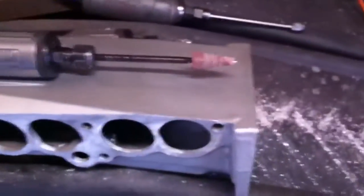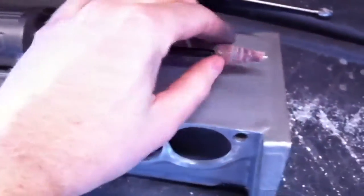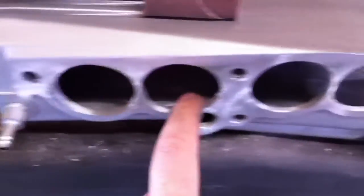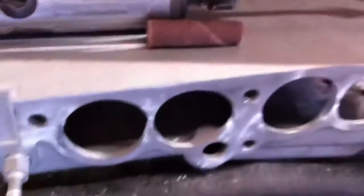After that I'll finish with another die grinder with a long six-inch mandrel and a cartridge roll. Here's an unused one — it's a 2-inch cartridge roll, 80 grit. That helps get the smooth finish you see around the ports. Turns out really nice.